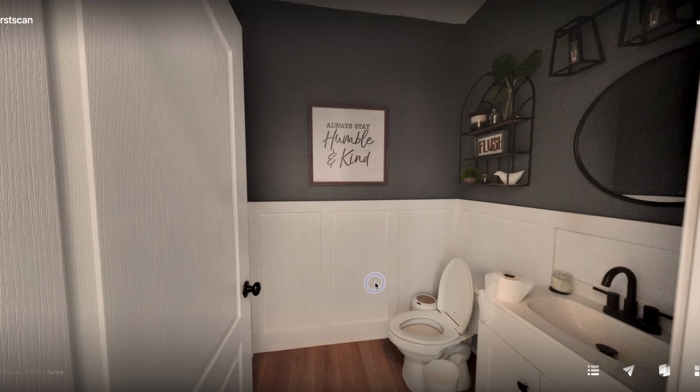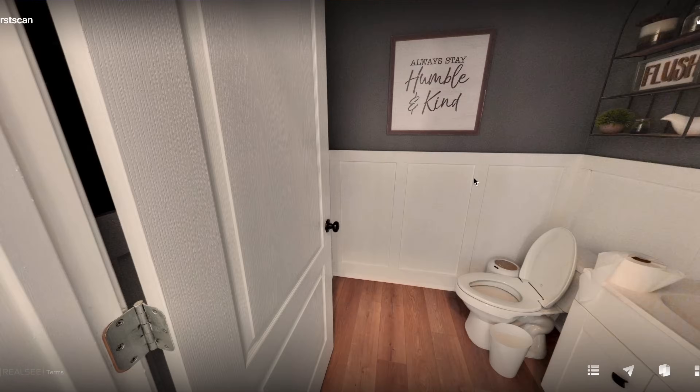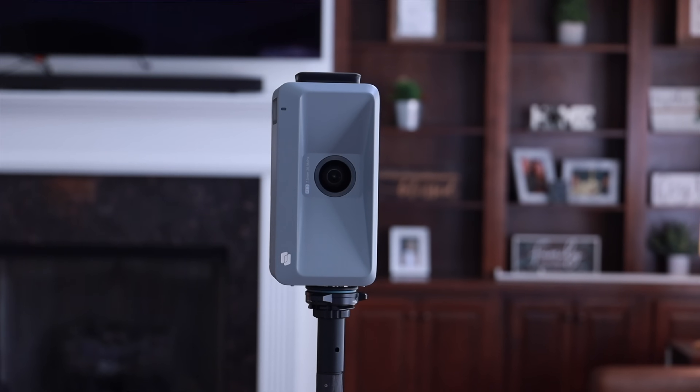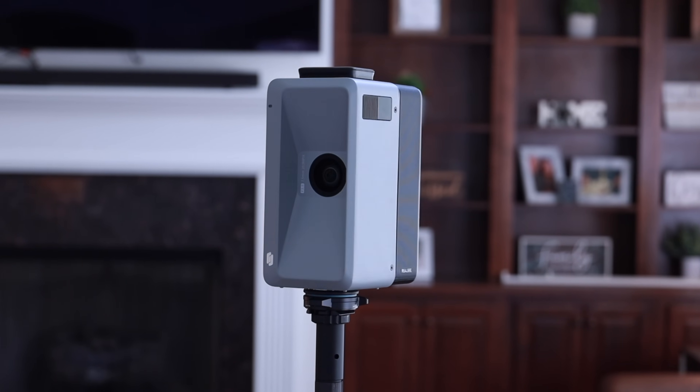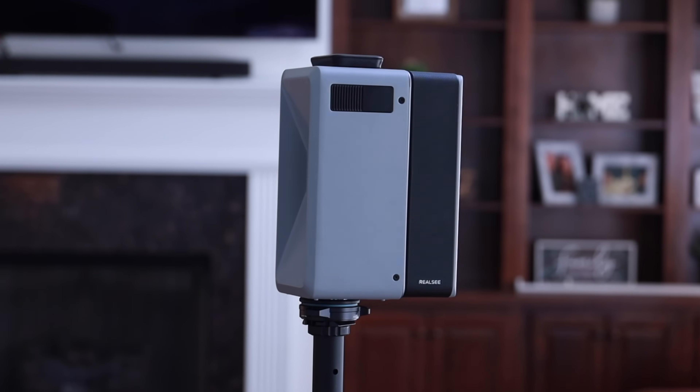On my first scan, I actually forgot to turn on a bathroom light, and even without that light on, I could still clearly see inside the bathroom. So even in darker areas, this still does a great job. You can download the raw images and do whatever you want with them, but when you pair this with the RealSea VR app, it gives you a multitude of options. You're able to use this camera for about eight hours on a full charge, which means you can do multiple virtual tours in a single day.